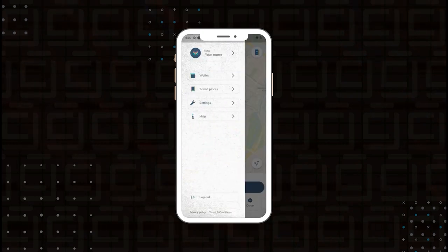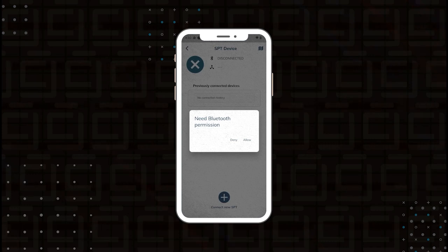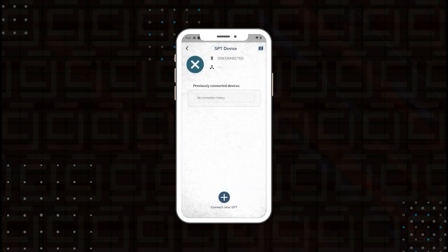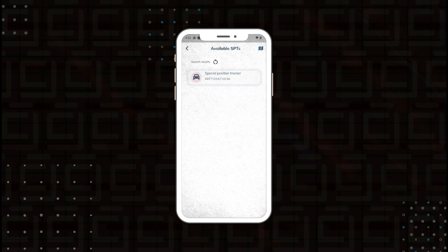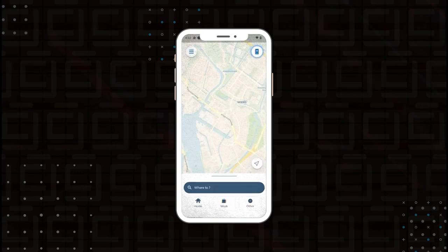With our wallet connected, we now want to connect the device. Click on the device option, then the connect button — it needs Bluetooth permission. We want to connect an SPT and it looks like it found it. I'll select the one right next to me and it connects. The SPT is now listed in the app, and on the device itself you can see the blue LED is now lit up. Clicking back shows the status of the device.